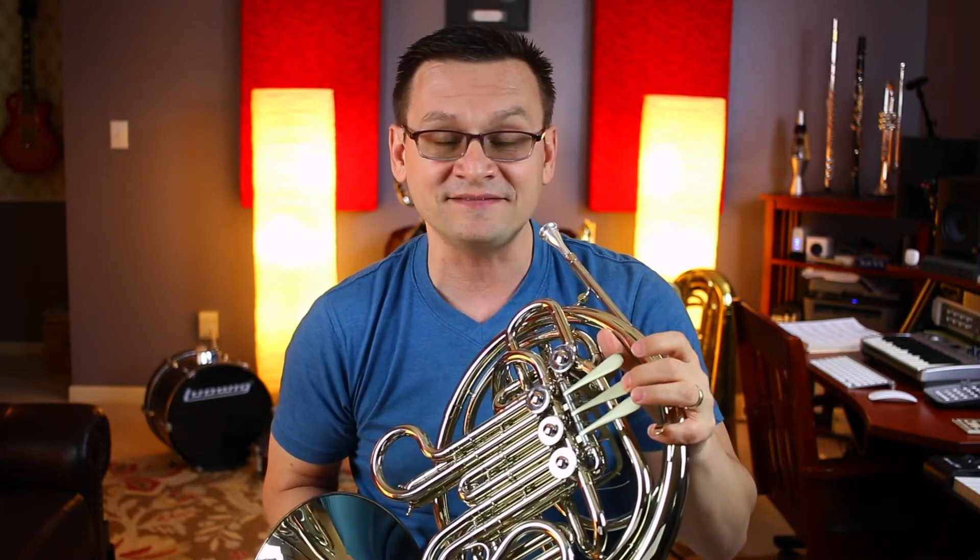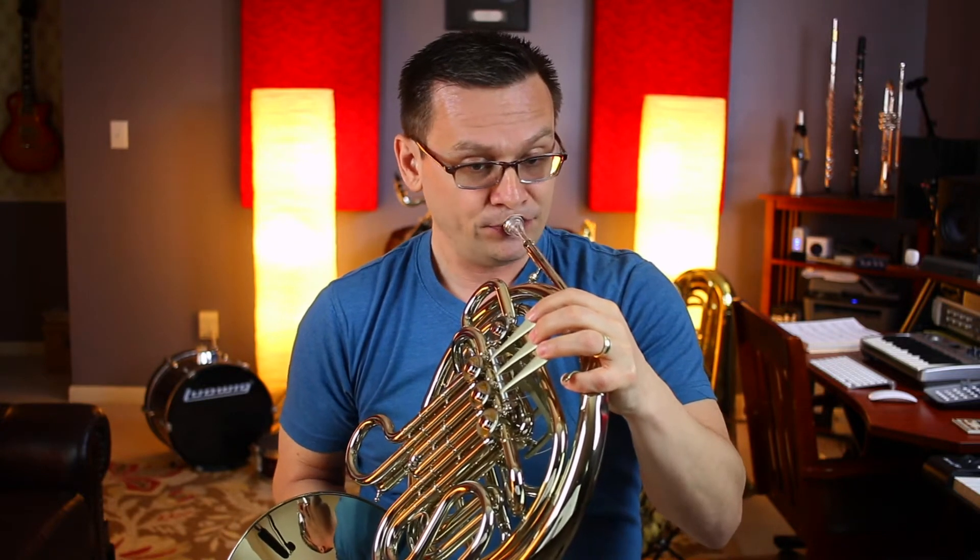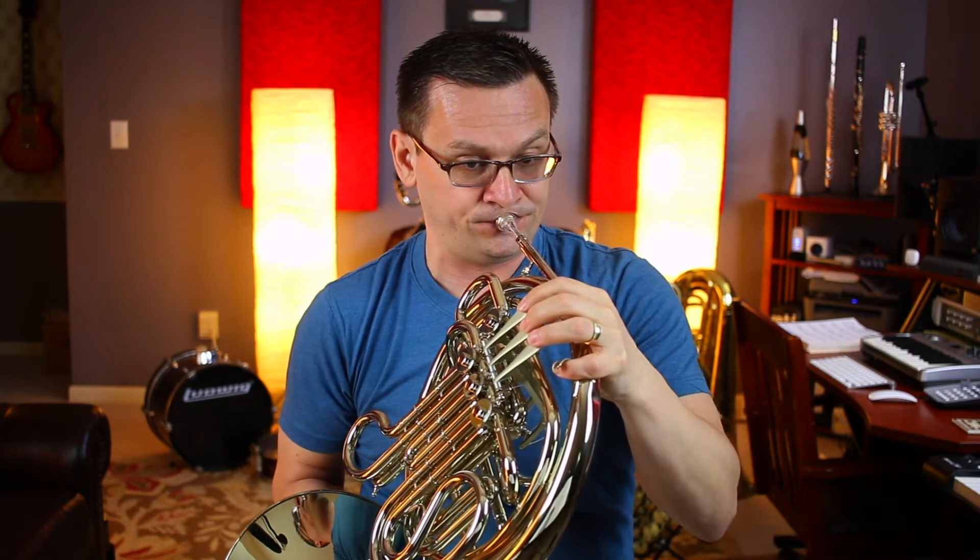Today's exercise, number 34, Minor Episode, is the first order of business. It's in 4-4 time. It's got B flat and E flat, and it's going to use that F sharp as well. Our starting pitch is the note G. Here we go.